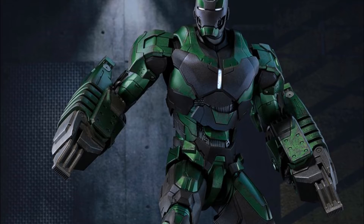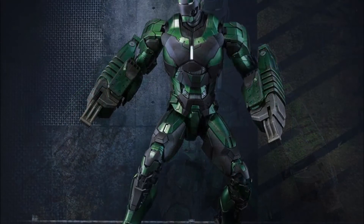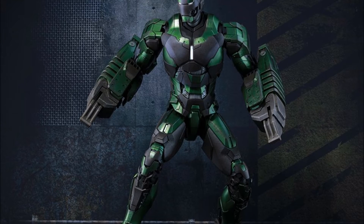This is taller than the regular 1.6 scale figures, as the Mark 25 is as well. It's over 13 inches compared to the 12 inches that the regular Iron Man figures are — not as tall as the Eagle, or definitely not as tall as the Hulk Buster.